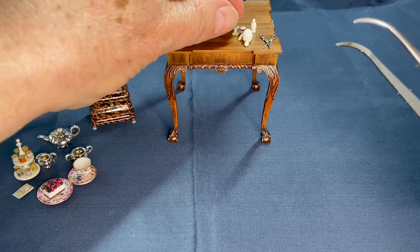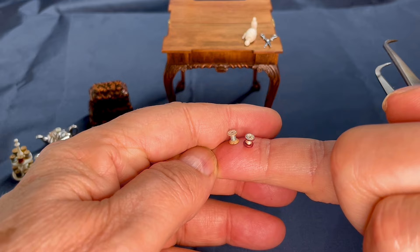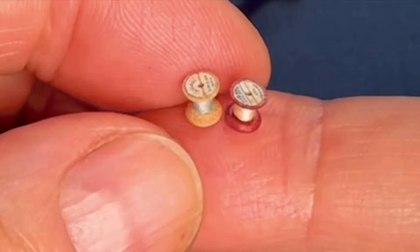Then I've got these wonderful spools with silk, and these were made by David Edwards from Scotland. I love these pieces. They're such simple everyday items, but in miniature. I like them full size as well, but they're so beautifully made. Really nice pieces.